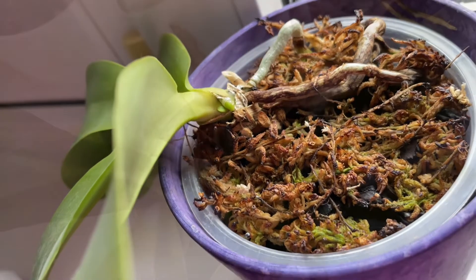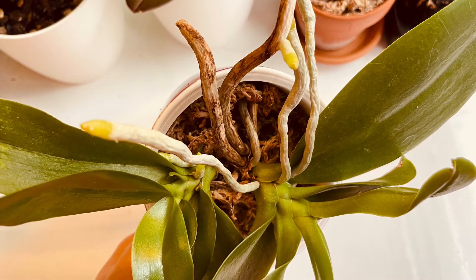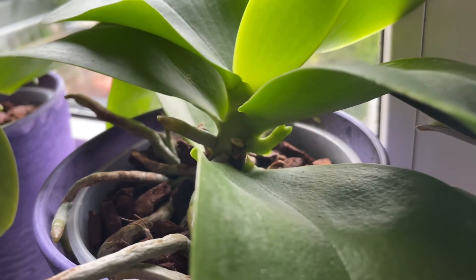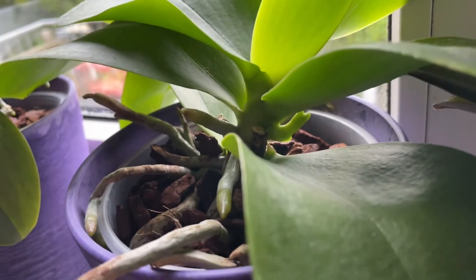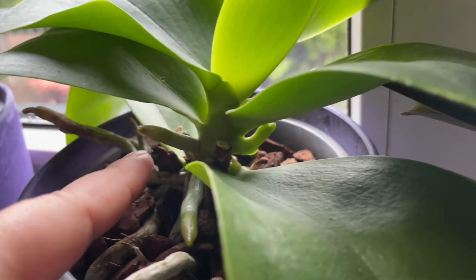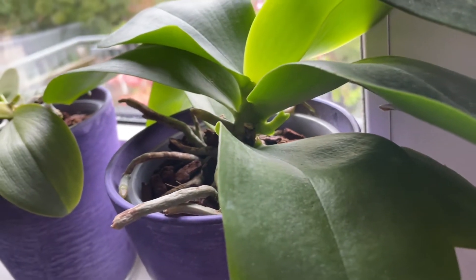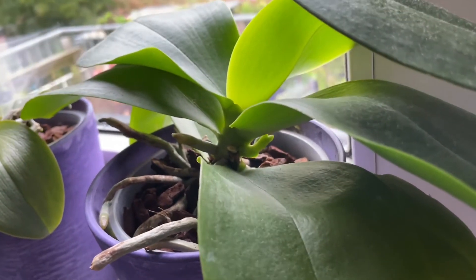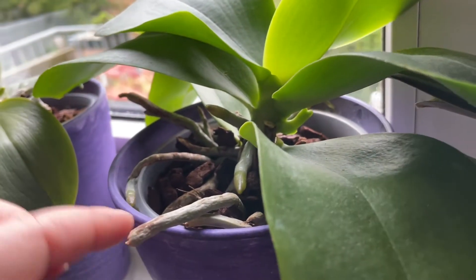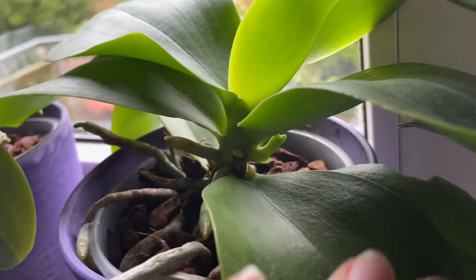The root might actually grow faster than the flower spike here. Here is another example showing the profile of the two: the root on the left side is pointier and quite smooth, while on the other side is the flower spike — it looks totally different. Trying to zoom in so you can see the difference: root on one side, flower spike on the other.